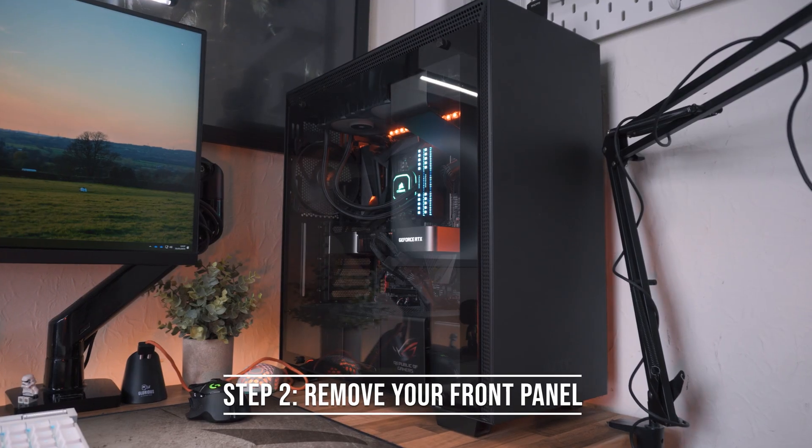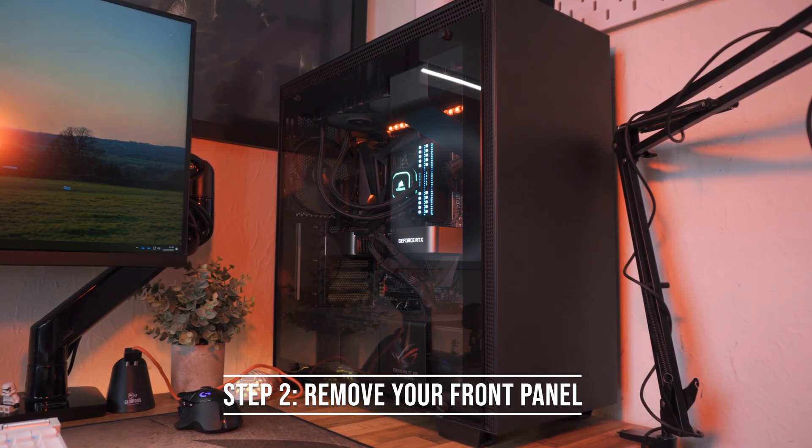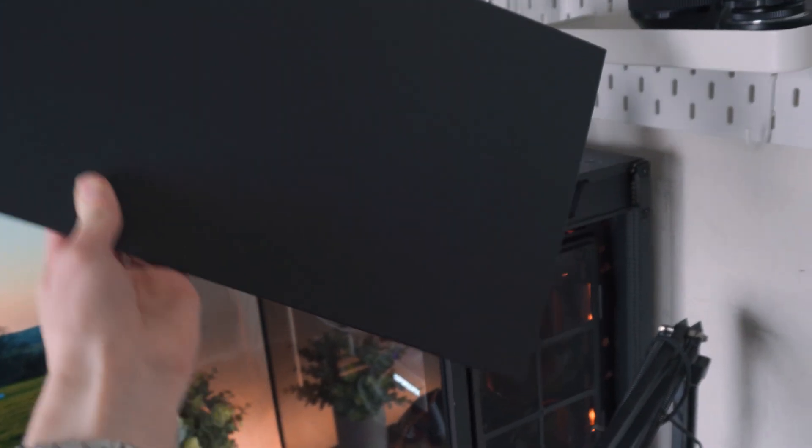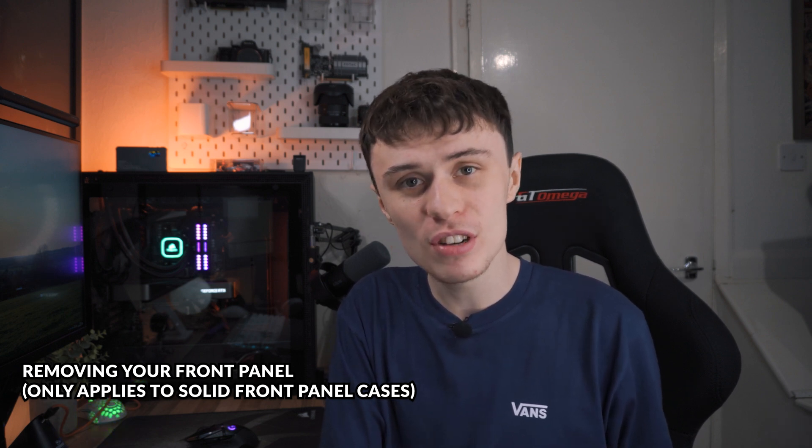Make sure you also clean out the dust filter, because a lot of people forget and dust can get caked onto them, massively reducing airflow. If you have a solid front panel — like on my NZXT H700 — it might be worth simply taking the front panel off. In the summer months I do take my front panel off, and it makes a fairly noticeable difference — I'm talking about five degrees on the GPU, which for doing one simple thing is pretty substantial.